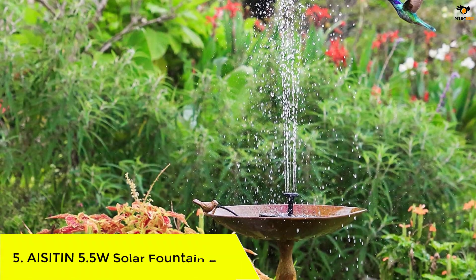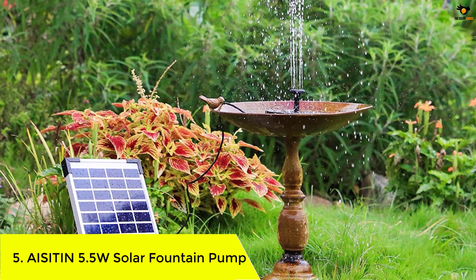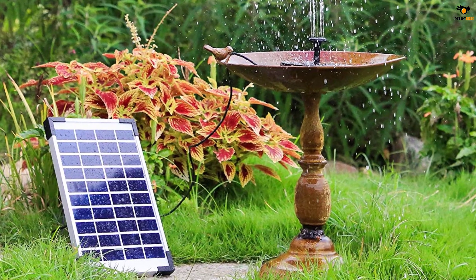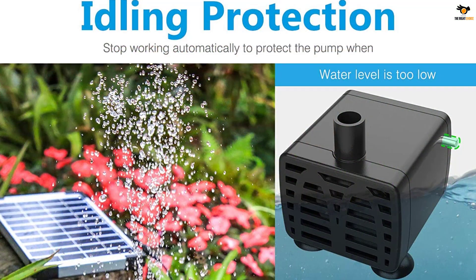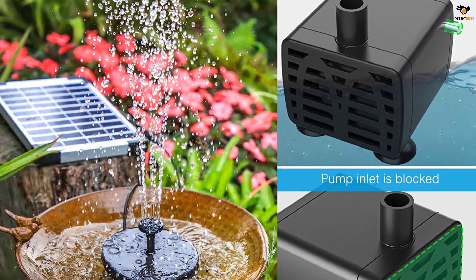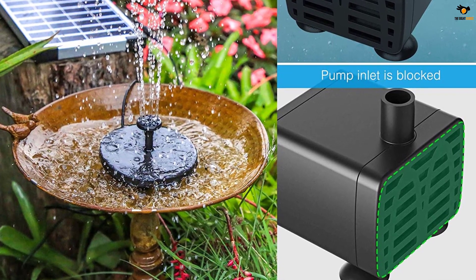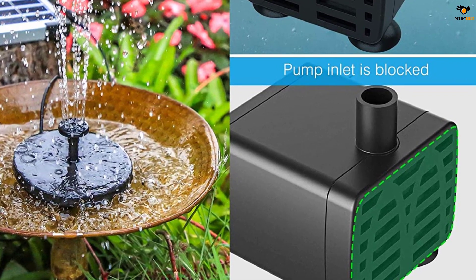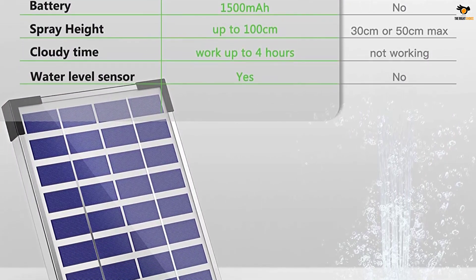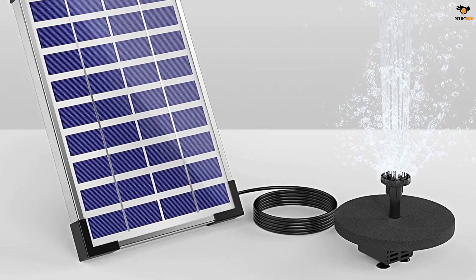Number 5: AISITIN 5.5 Watt Solar Fountain Pump. Let's begin with the first solar water pump on this list. This is a solid birdbath option offered by AISITIN, which is quite a wonderful brand choice as its offerings are brilliant in terms of build quality. It's also a good choice if you are looking for a budget-friendly option. This tiny solar water pump comes with an efficient 5.5 watt solar panel that can be easily installed with the water pump in just a few minutes. Even when the sky is not clear, this solar panel works well enough to keep the pump working all day long.